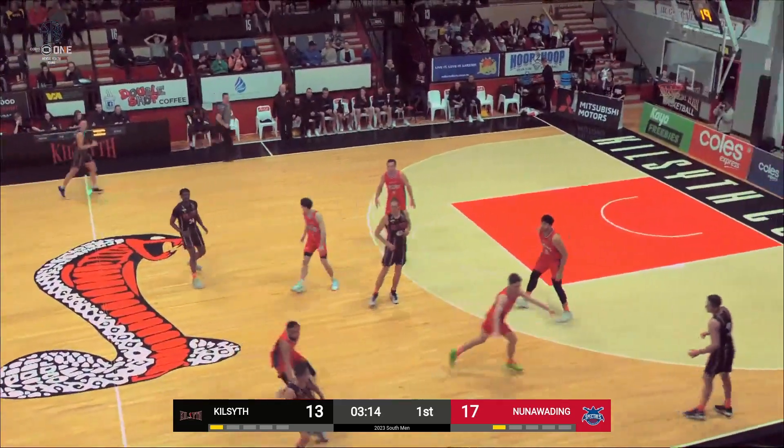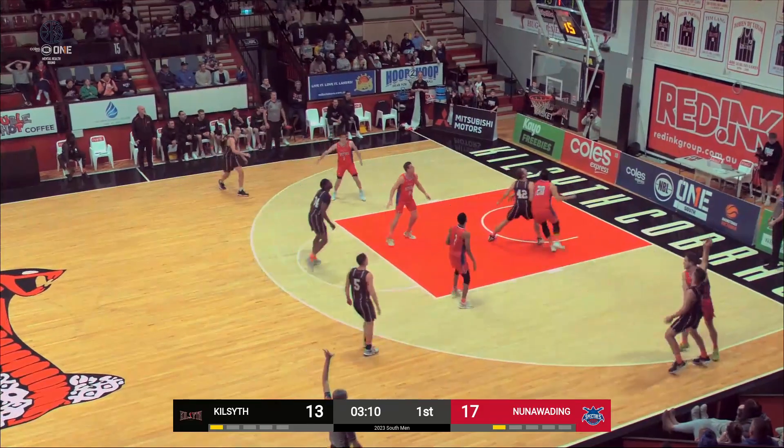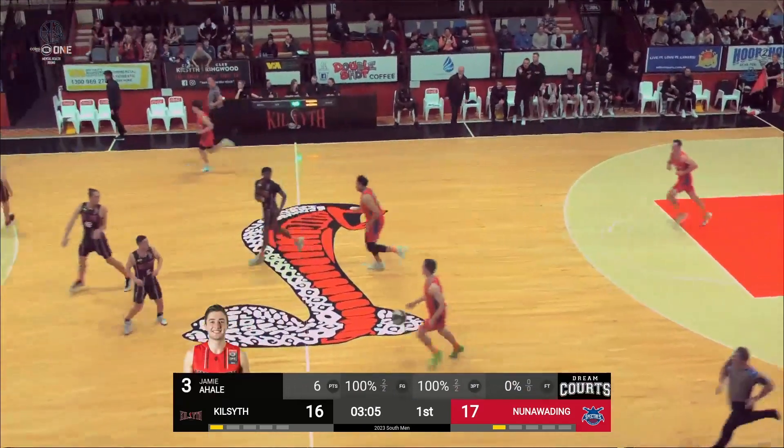Little 1-2-2. See what they fall back into. O'Hale, right corner, three again — same spot as the last one, same result. A triple for Jamie O'Hale.